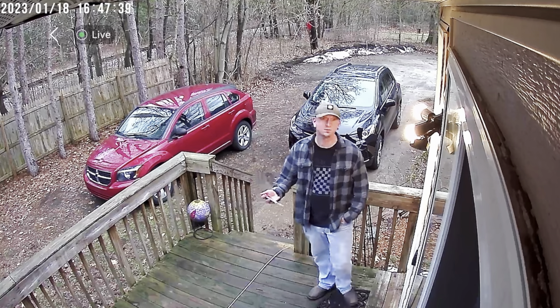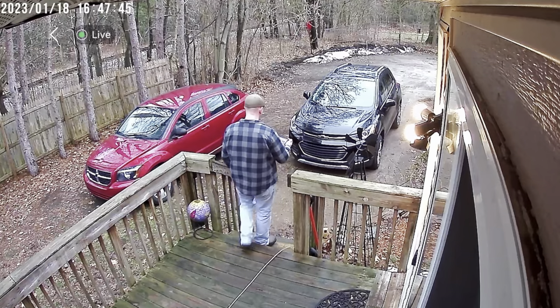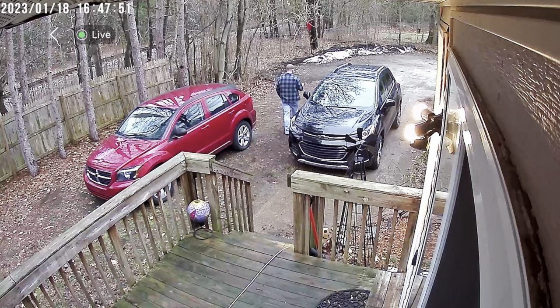I started out by recording myself and the image quality is just phenomenal, and that's all thanks to the HD 1080p quality. Even as I walk farther away from the camera, you're still able to pick it up and see everything nice and clear.